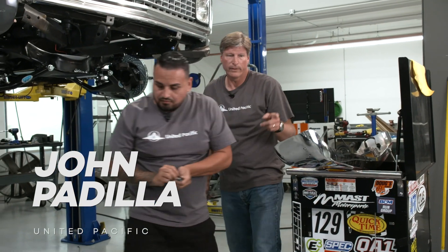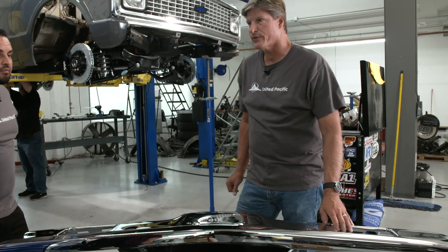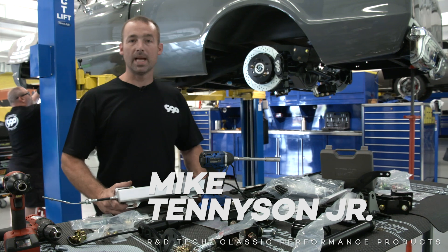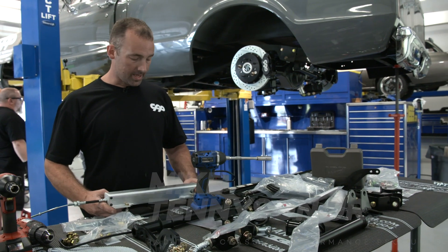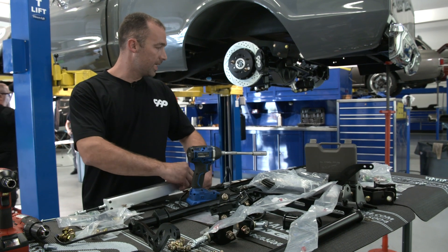Let's prep this new bumper, get the parking light housings mounted into it, and get it back up on the truck. This is Mike with CPP. Right now we're getting ready to install the e-stop parking brake, and I've already started mocking it up, so I'm going to get into mounting it.